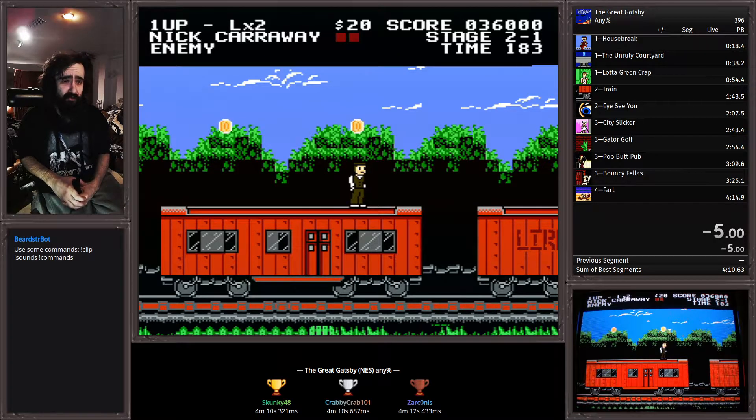This is a strategy for getting a perfect eyeballs kill boss — an alternative to the method that Krabby helped develop. This one uses a music cue to time the very first initial jump, which can make or break you getting the good kill.